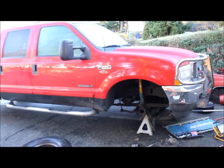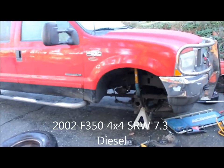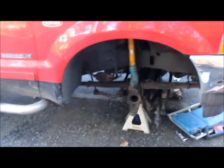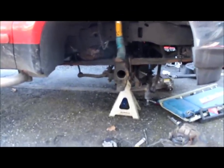Today we're going to be working on Big Red here — Ford F-350, four wheel drive diesel. We'll be pulling apart the front hub assembly as well as the brakes, ball joints, pulling the axle shafts, changing a bunch of seals, so on and so forth.